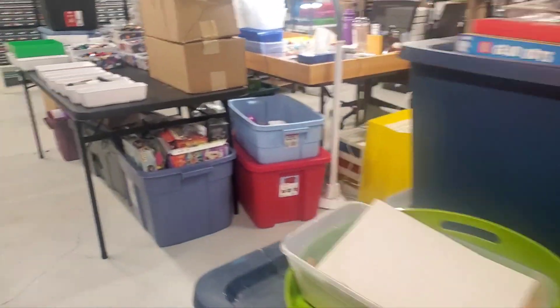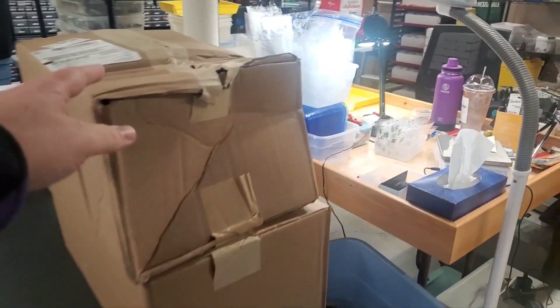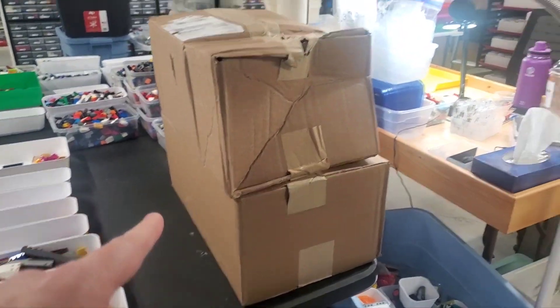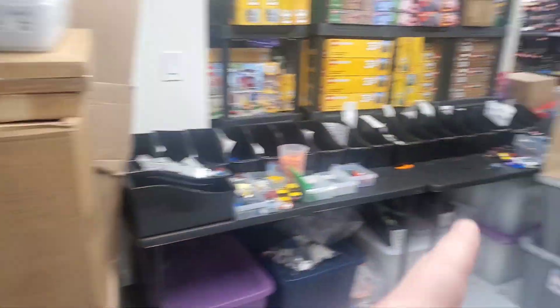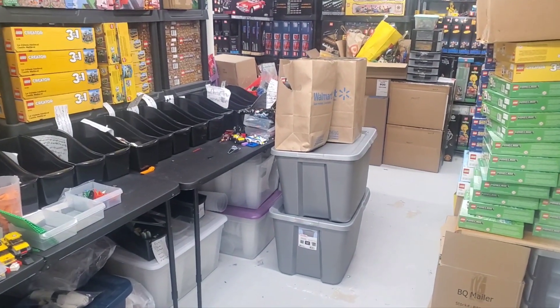I got these two boxes from Lego. As you can see, this top box is pretty well crushed. I think I know what's in here, so I'm not too worried about it. I've also got that red bag over there that has some stuff in it I need to show off. And then these two Walmart bags over here have stuff in them I need to show off, but I'm not going to do that right away.